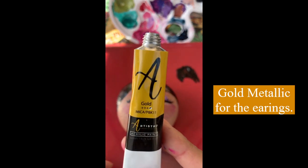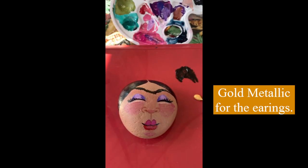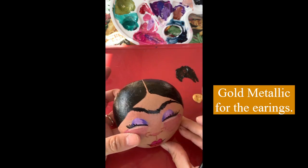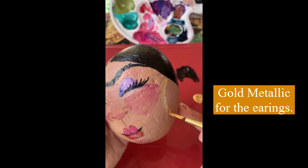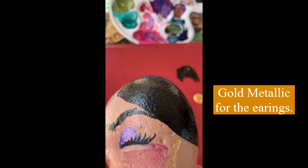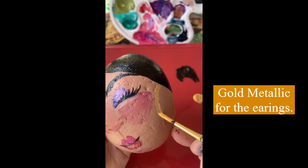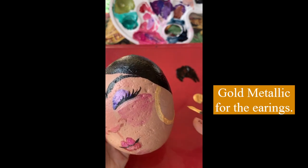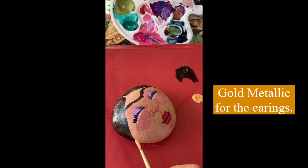We just have to do her earrings and I'm going to use the gold metallic. When you first put the gold on it's not very shimmery or metallic yet, but it does really dry up super shiny and very special looking. So when you first put it on it may look kind of transparent and light, but don't worry — when it dries it's very very metallic. The earrings are basically the final touch of our Frida.